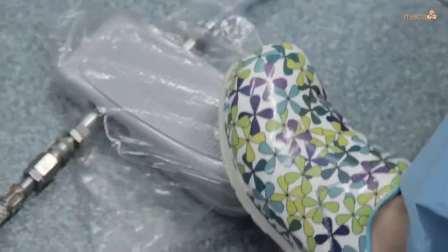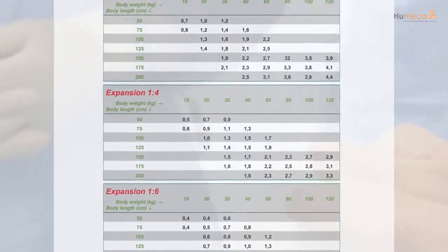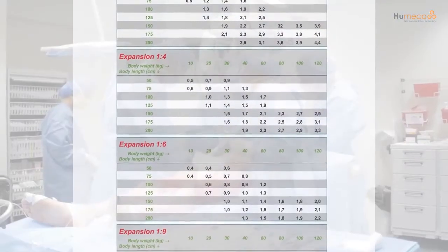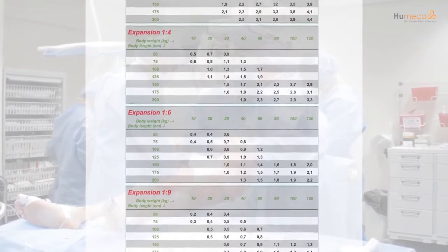The required air pressure is 4 to 8 bar. Air supply is controlled by pressing the foot pedal completely down. Estimate the amount of skin you need to harvest; use the sheet indicating the number of Meek gauzes required per percentage TBSA as a guide to indicate the amount of gauzes you need and therefore the amount of skin you need to harvest.